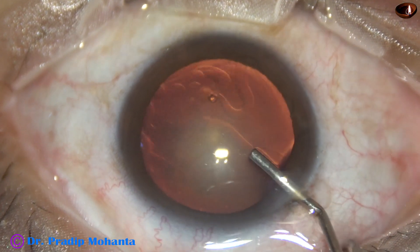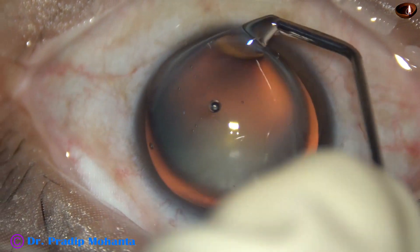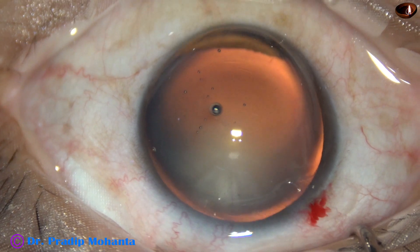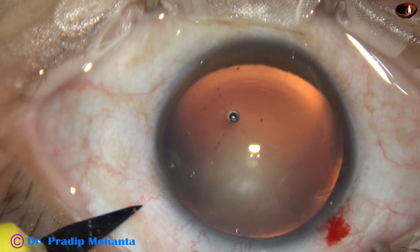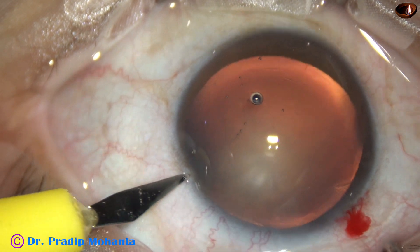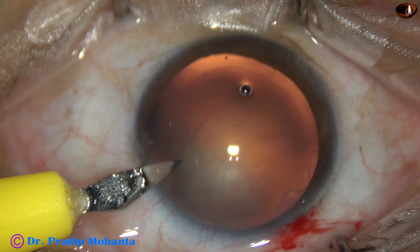Now the anterior chamber is filled up with visco. This is 2% HPMC, and it is applied over the corneal epithelium for better visibility. And now a side port is made on the left side of the main incision, about 3 o'clock hours away at mid-limbus.